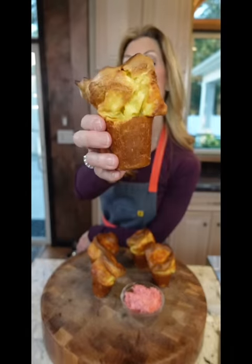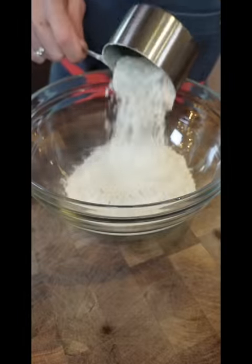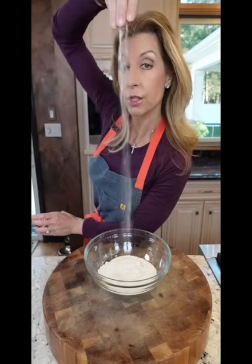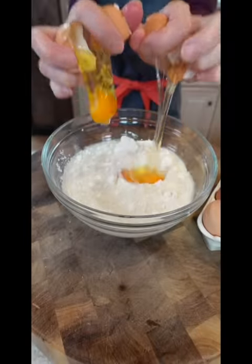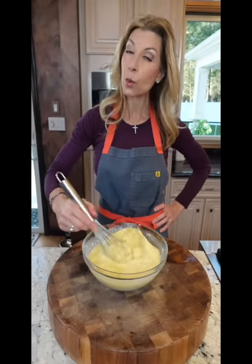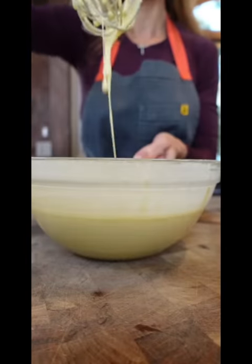We're making popovers with cranberry butter. Never dump — sweep. One and one third cup all-purpose flour, pinch of salt, about a teaspoon. One and one third cup whole milk, four eggs. Break the yolk, whisk — you want it to be silky smooth. Two tablespoons neutral oil. Batter's gonna be thin.